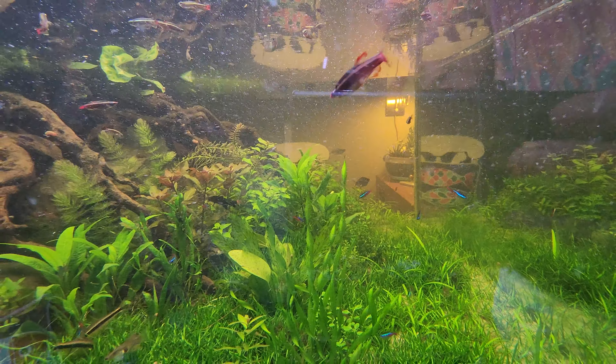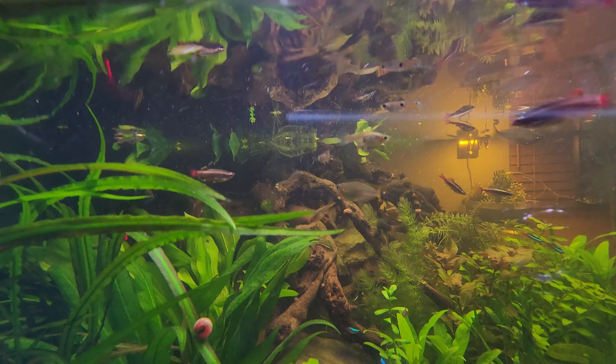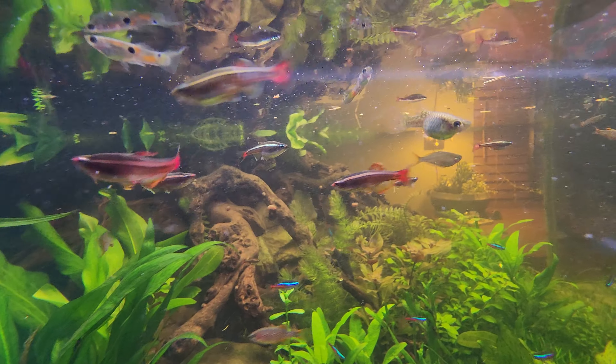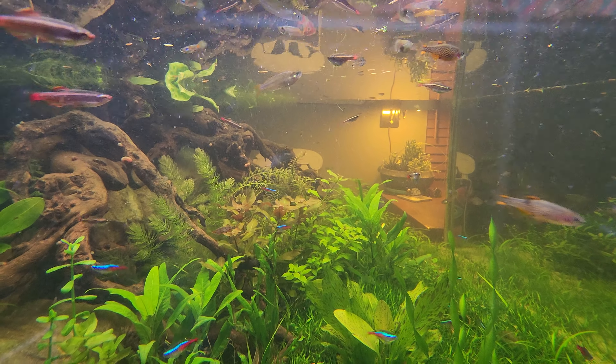Right here we have a white cloud minnow — I got quite a few of them in here too. Then I got a ton of these little feeder guppies. I got like 10 of them for a dollar, threw them in here, and now I have hundreds.